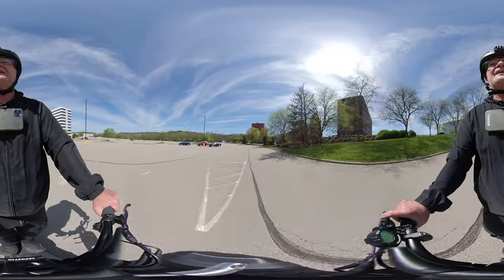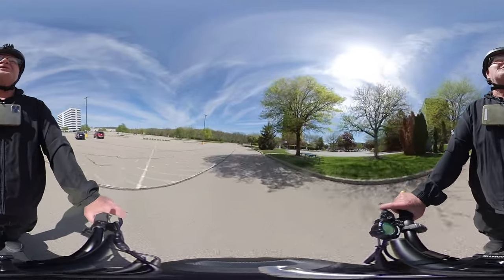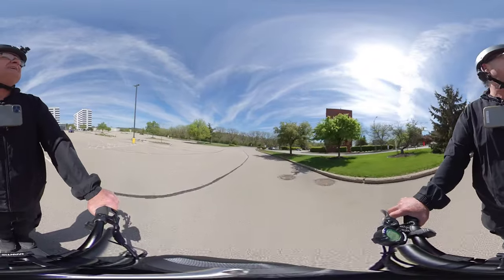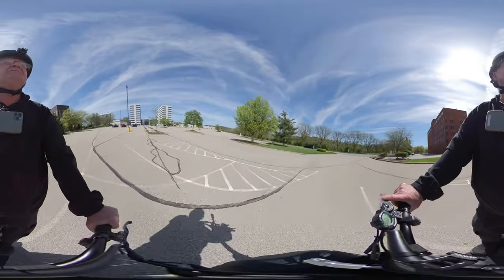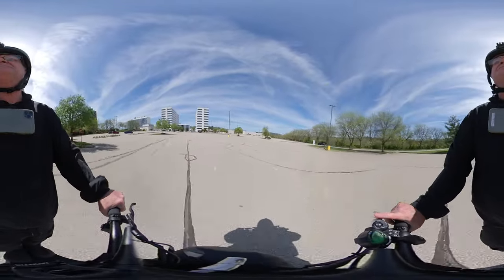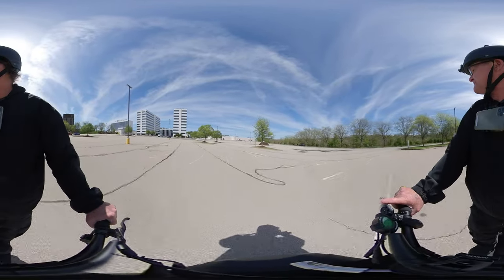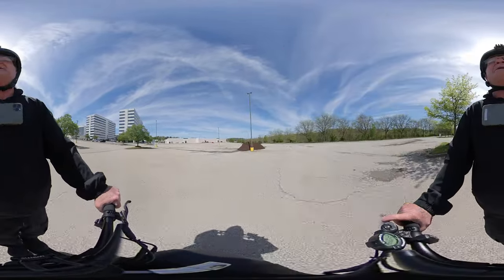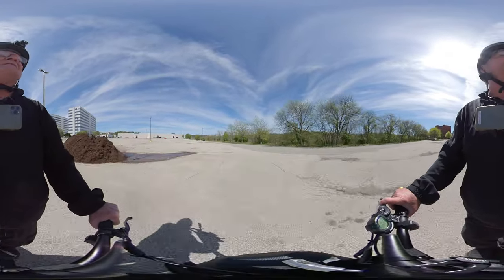Holy cow. I am blown away by this thing. I mean, this is unreal. Wow, I'm literally blown away by this thing — this power is incredible. Okay, I'm back in the single motor mode so I don't get killed over here at Penn Center.